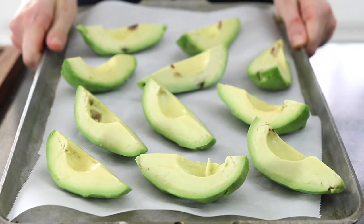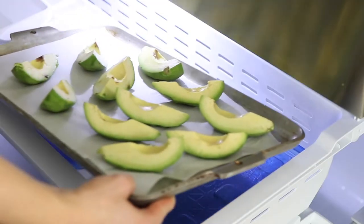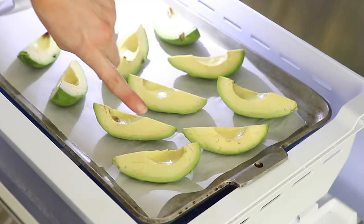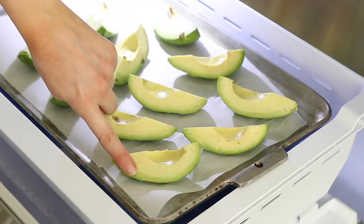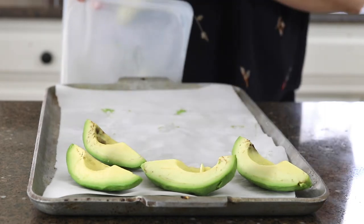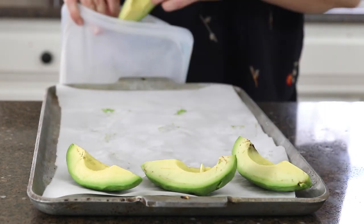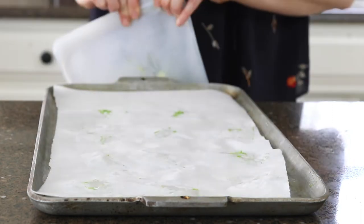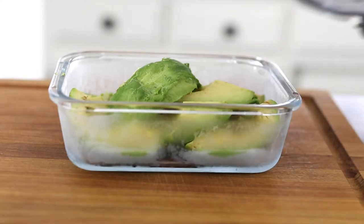Place the pan in the freezer for at least one hour. They are usually firm to the touch by then, but you can leave them in longer if you need to. Once the avocado is firm enough to handle, transfer the pieces to an airtight container. I'm using a reusable silicone bag to save on freezer space, but you can also use an airtight container with a lid.